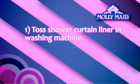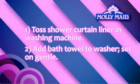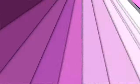Take down your plastic shower curtain liner and toss it in the washing machine. Add a large bath towel for scrubbing action and detergent, set on gentle, then hang to dry or pop in the dryer for a few minutes to release excess water. All clear for a clean shower.